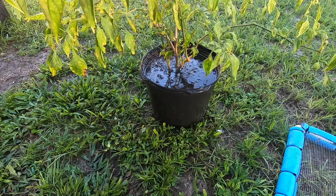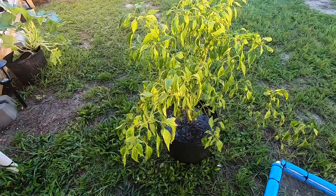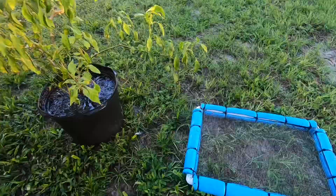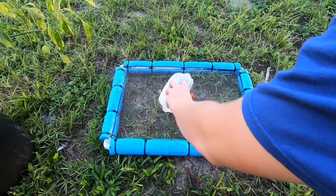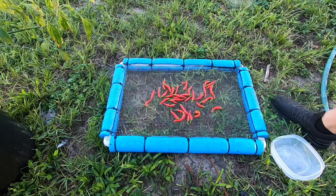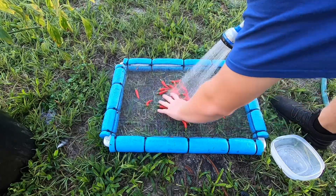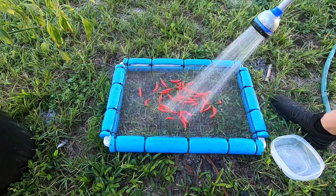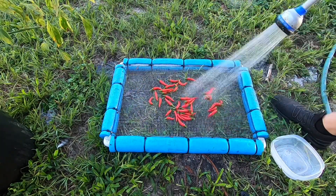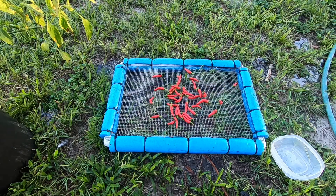Let those roots soak up all that water and some of those nutrients, and hopefully this plant will bounce back — we'll have nice green leaves for the next flush and tons of flowers so we get an even larger harvest next time. I'm gonna go ahead and lay these peppers out on the screen and let those dry for a few minutes, then we'll put them back in the container.